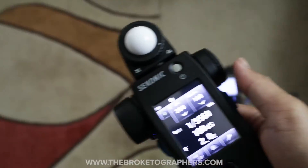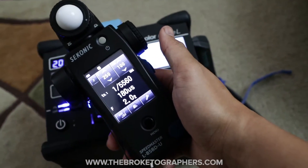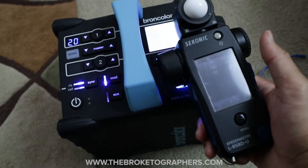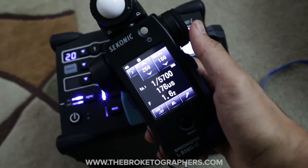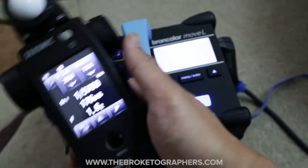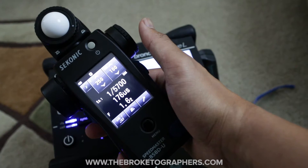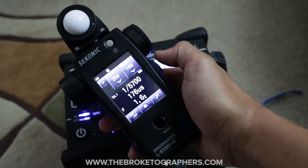So that is a demonstration of the Sekonic L858DU light meter with flash duration analysis. Let me see if it works this way. It does. So yeah, that is the FDA feature of the new Sekonic L858 light meter.